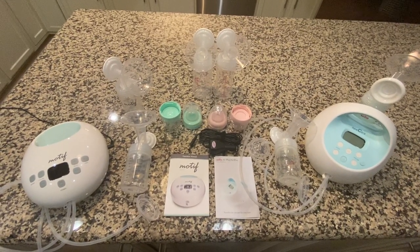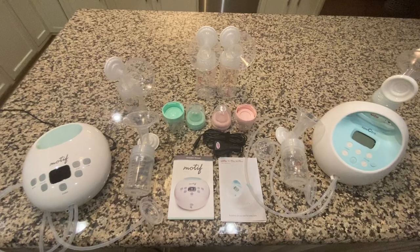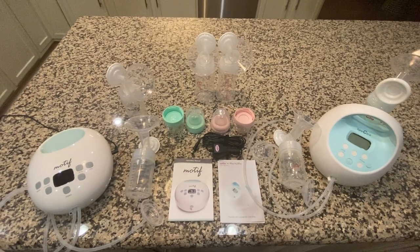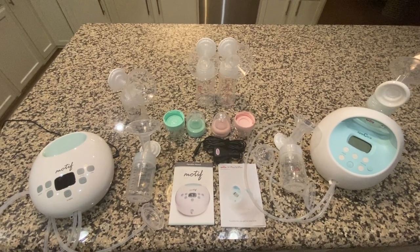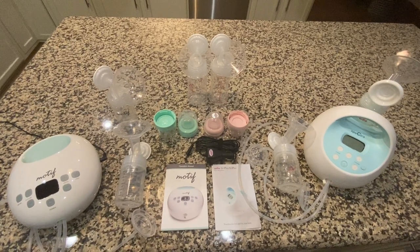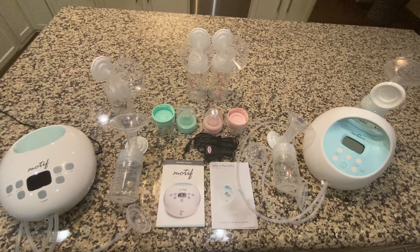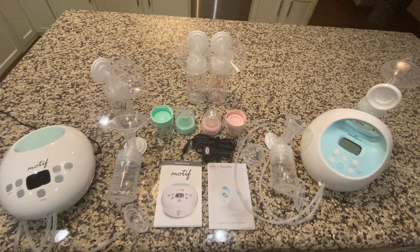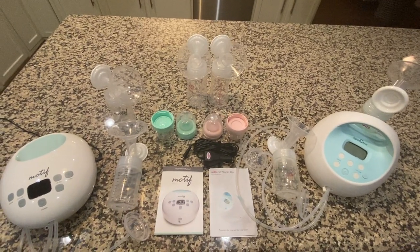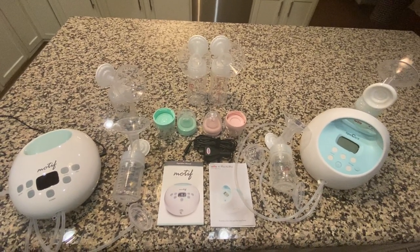My breastfeeding journey the first time didn't go as planned because I didn't put enough effort into it. Breastfeeding is a major commitment and my mind just wasn't there. I ended up doing a combination of breast milk and formula for my son — he's healthy, he's seven, and he's running wild. This time with my second son, I promised myself it would be different. I have a one-year breastfeeding goal, with a first milestone of six months.